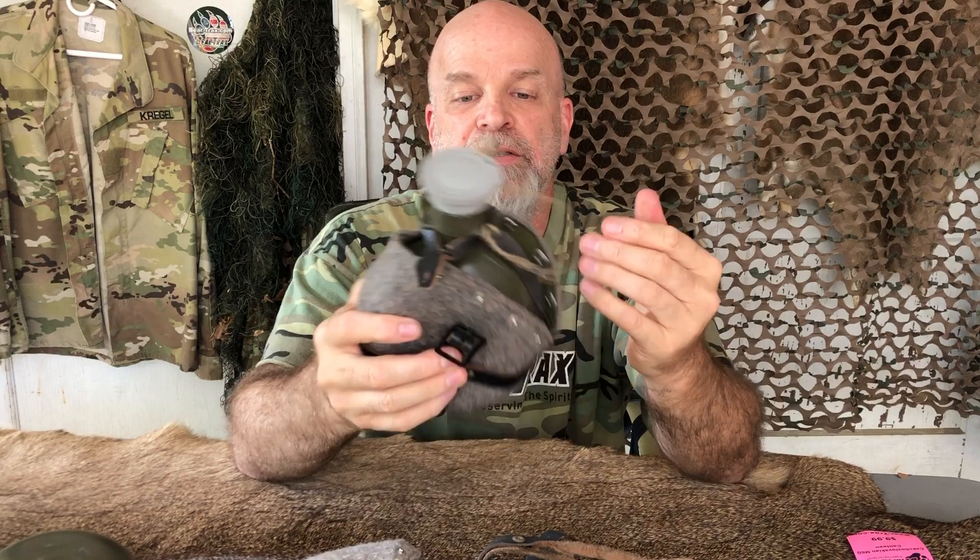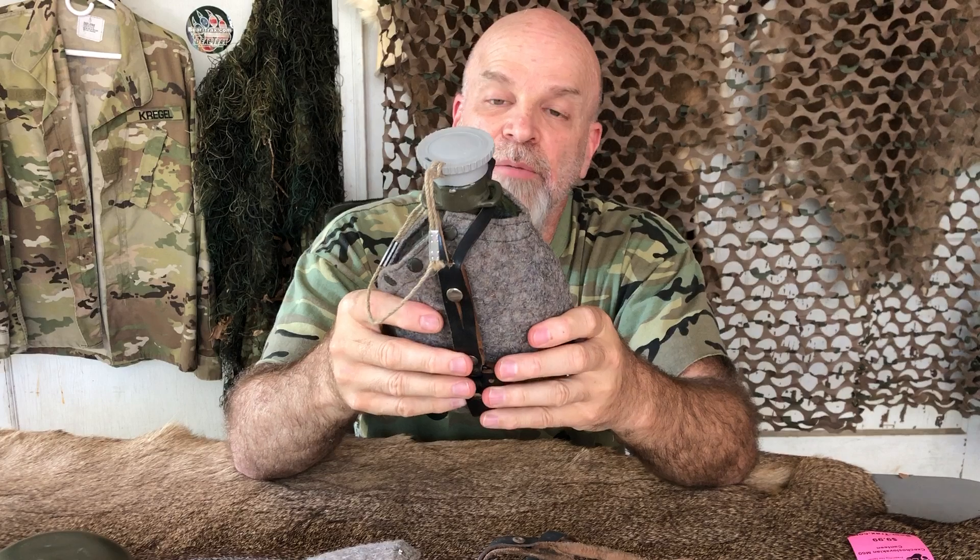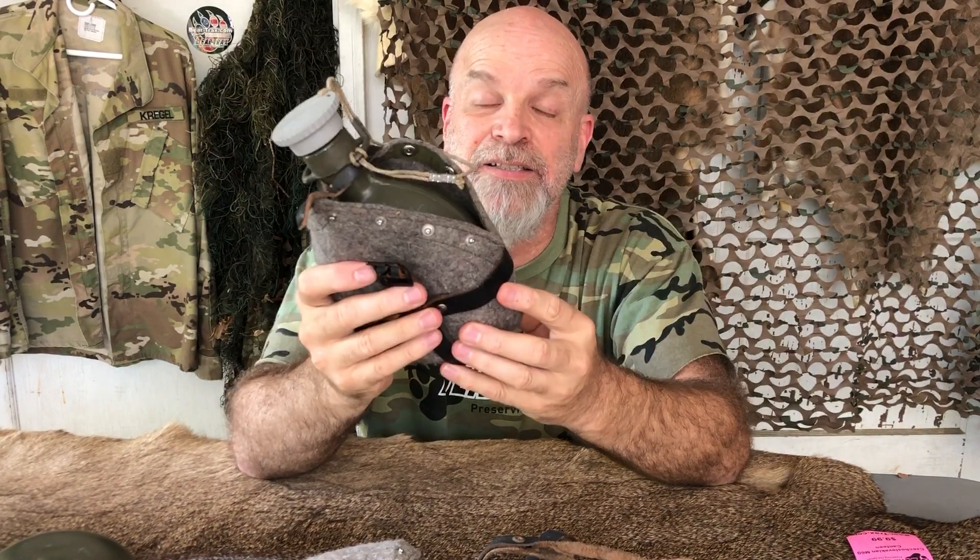He says, what is that? I said, well it's used military stuff that they don't want anymore or they got new stuff coming in. And he said, who in the world wouldn't want this? And we couldn't agree more.